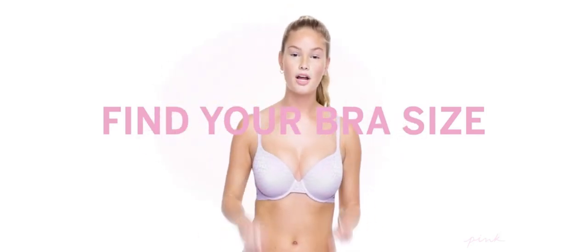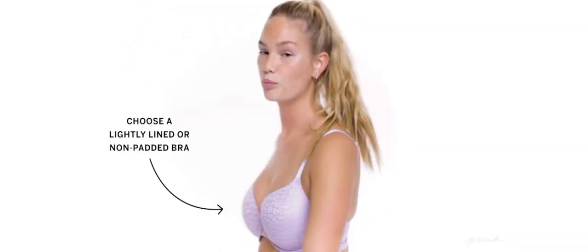Hey guys, I'm Maddie and today I'm going to help you find your bra size. I'm Danielle and all you're going to need is a tape measure. And you'll need to be wearing a lightly lined or non-padded bra.